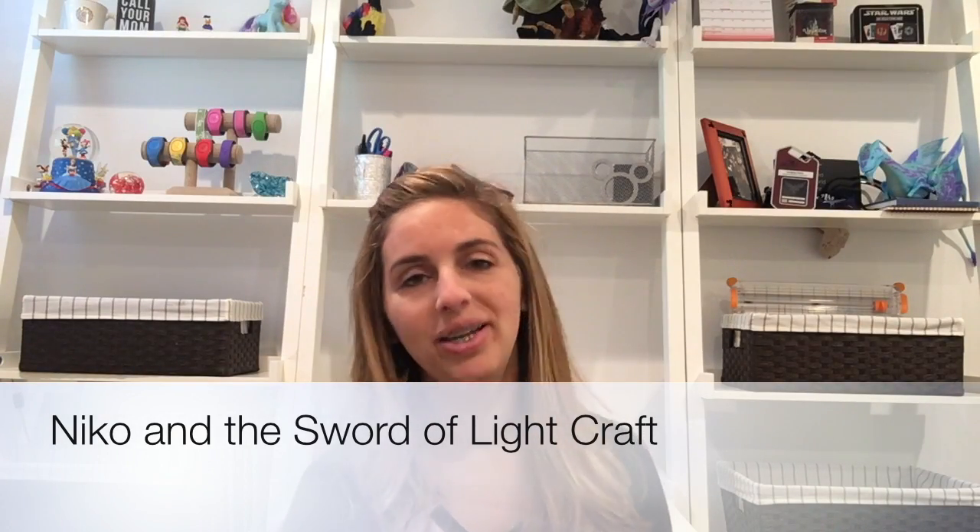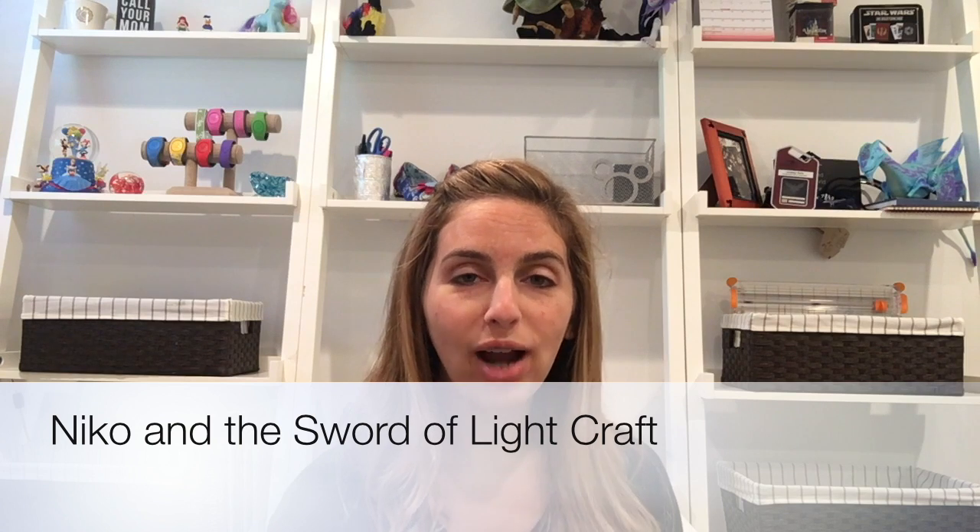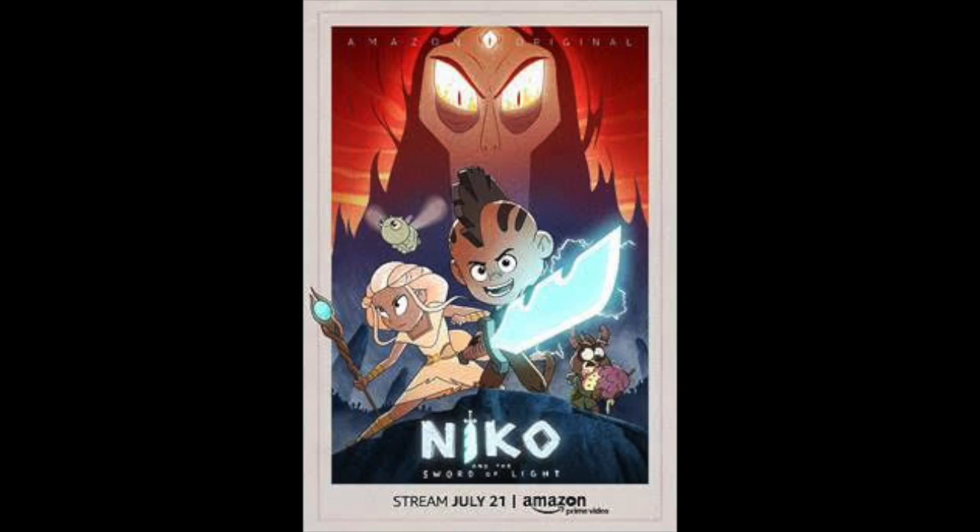Hey y'all, it's Lindsay from Redhead Baby Mama. I'm here today to create a craft in honor of the new Amazon original series Nico and the Sword of Light.